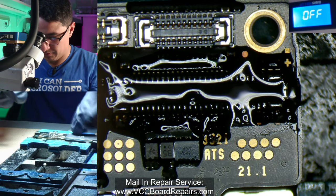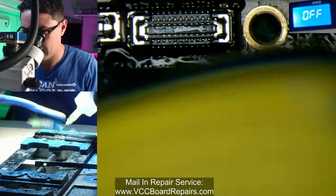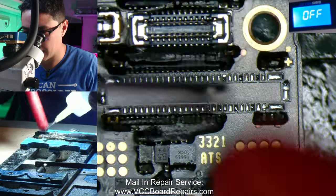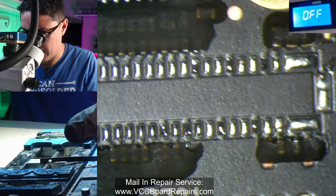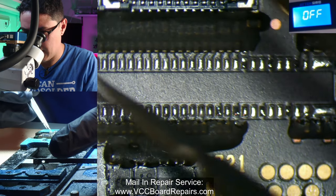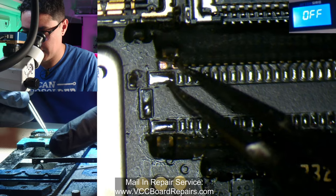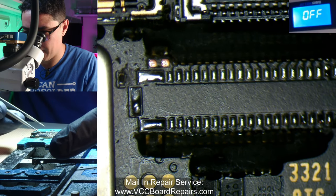Let's clean up with isopropyl alcohol and a cotton swab. I also tended the pads on the board so they have lower-temp solder — that way it's a lot easier to solder the new connector. Everything looks good — no ripped pads. There's just a little underfill here which we can probably clear out. Anything that looks too close to the connector, we can clear out.